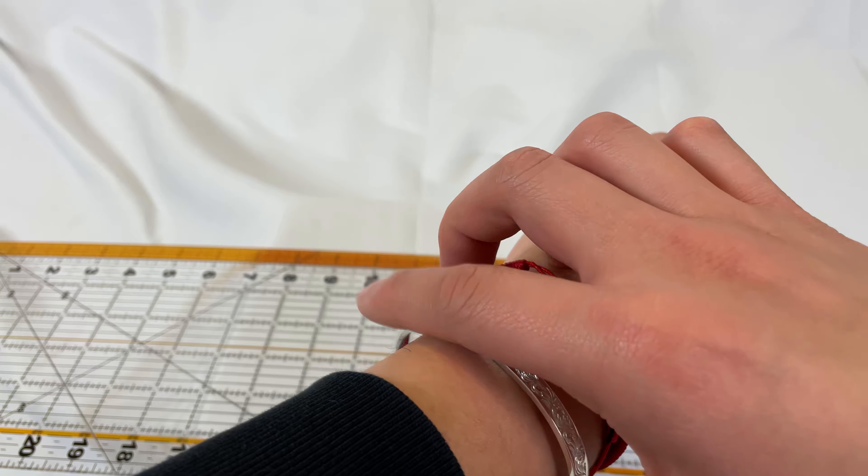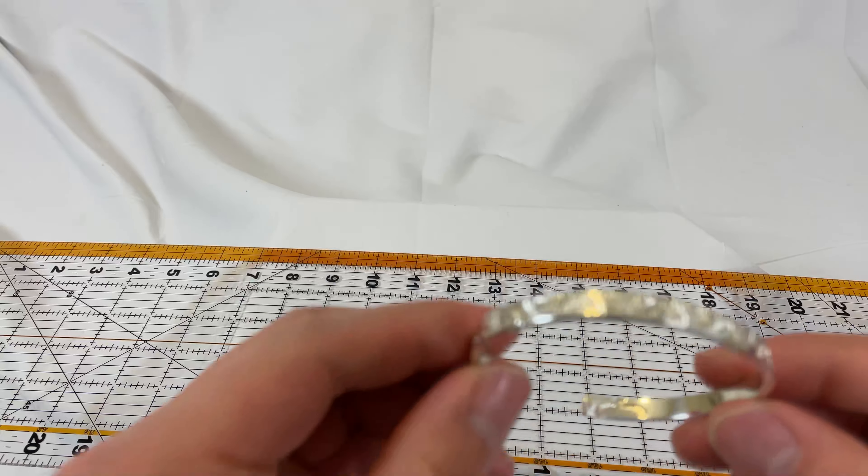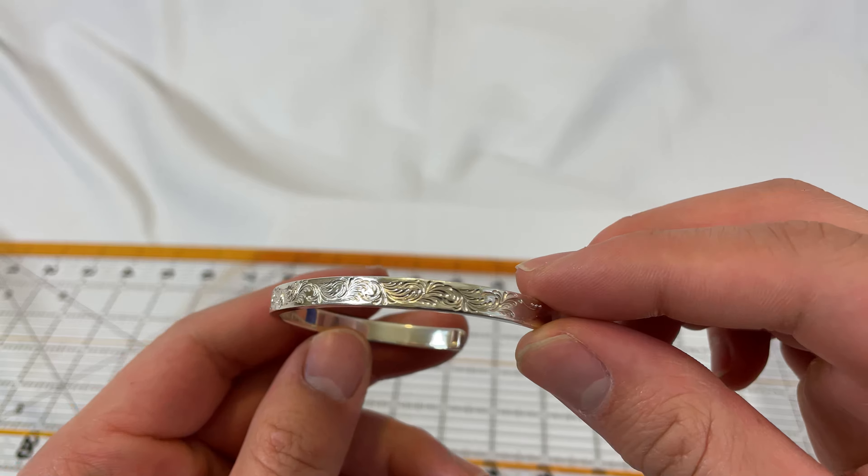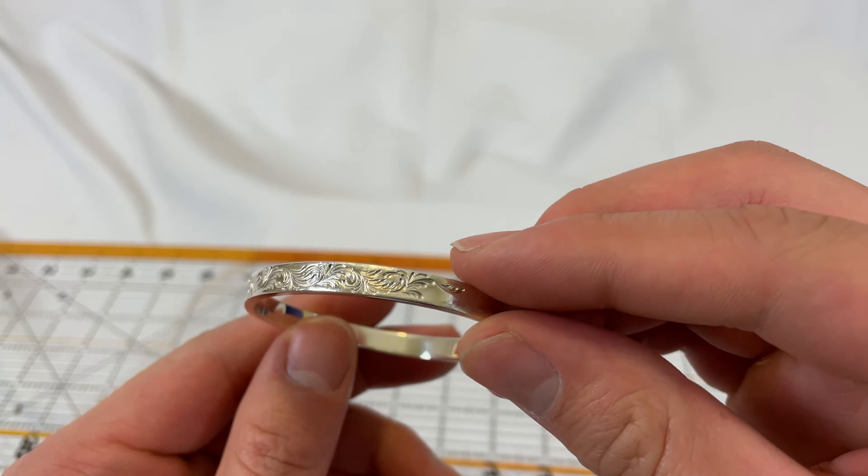Let's go ahead and show off the designs. I just got this, so the silver itself hasn't started tarnishing yet, but it will tarnish eventually.